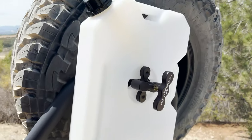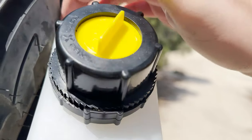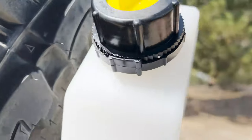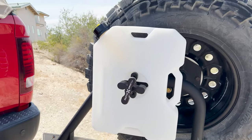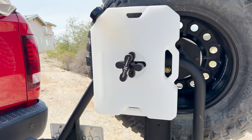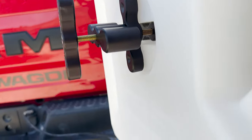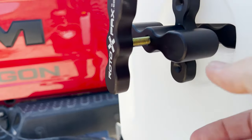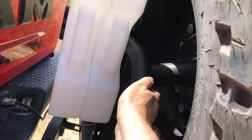I have the mounting plate, the rotopax base mount, and the extension in place here. It does look like it's a pretty close fit to the tire on the back, which is not ideal. So let's go ahead and put on the second rotopax container and check the clearance once we actually close the ultra swing.